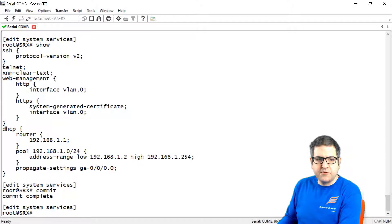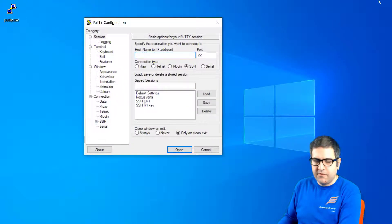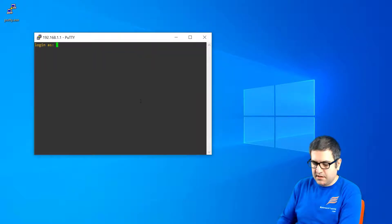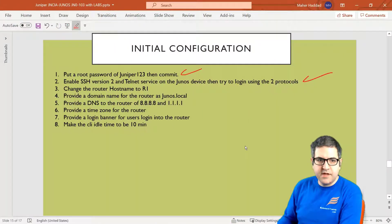Let's try to check if it's working — let's try to do SSH. We go to PuTTY and connect to IP 192.168.1.1 via SSH. We log in as root with password 'juniper123'. Here we go — I am able to do SSH to the router. Point number 2 is done.